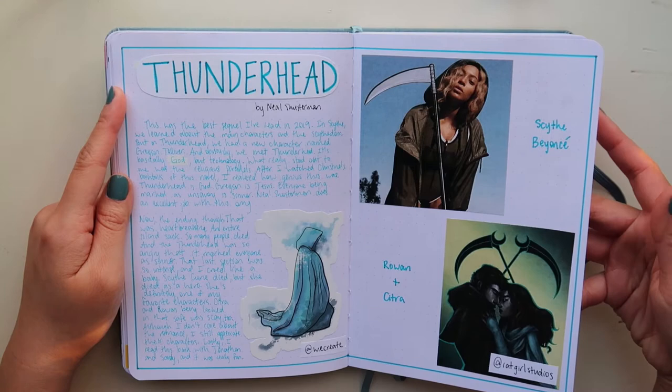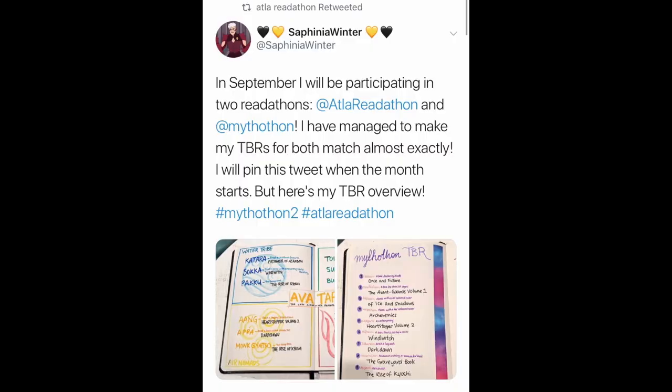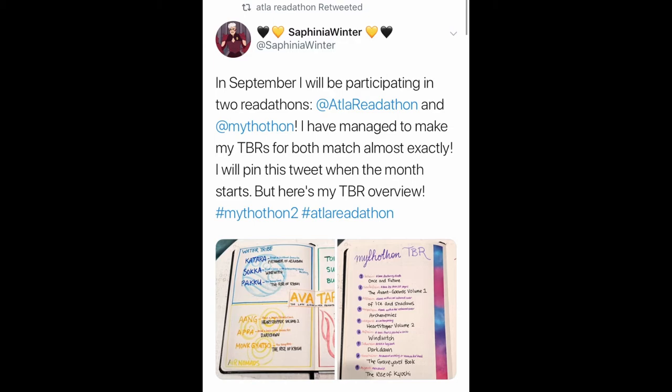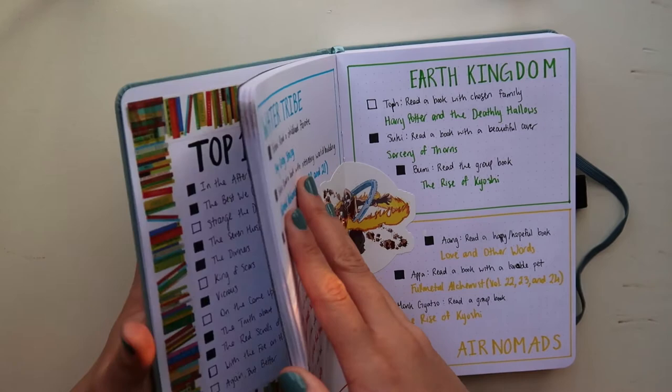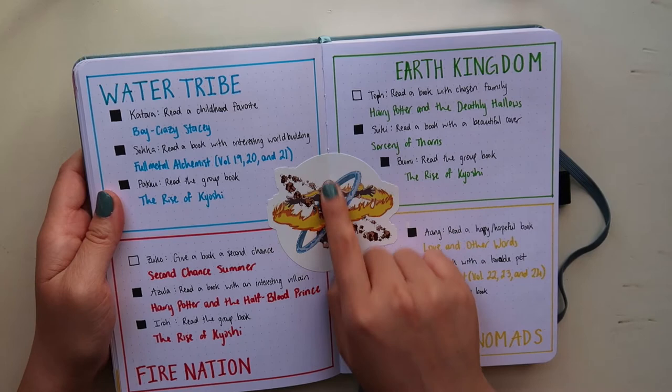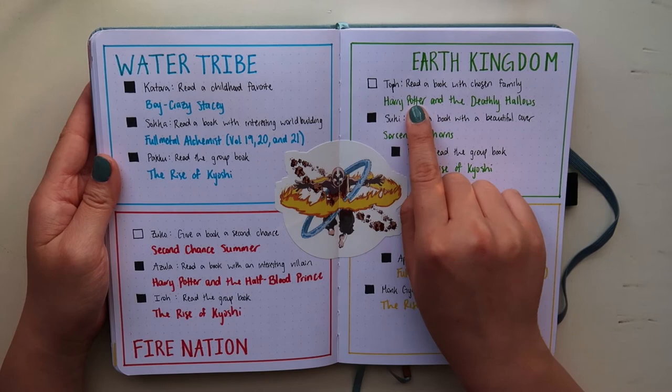This is one of my favorite spreads ever. I got the inspiration from a picture on Twitter and when I was putting together this reading bullet journal I decided to do mine similar to that one. I used this sticker from Redbubble and I'm so glad I did — it's one of my favorite stickers. I almost became the avatar — I had two prompts left and finished those two books in October because I ran out of time. Hopefully if this readathon comes back in 2020, I definitely want to do it again.